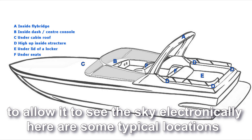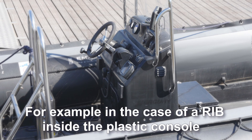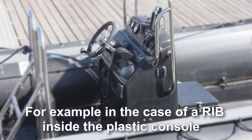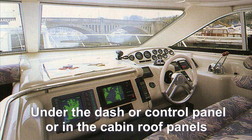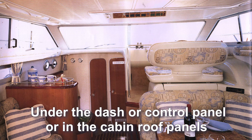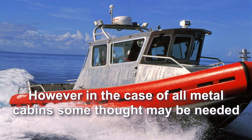Here are some typical locations. For example, in the case of a RIB, inside the plastic console, under the dash or control panel, or in the cabin roof panels. However, in the case of all-metal cabins, some thought may be needed.